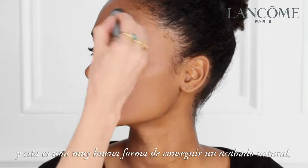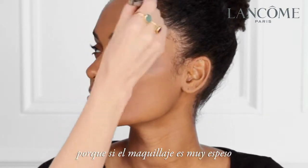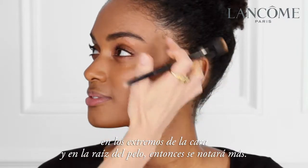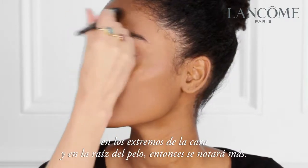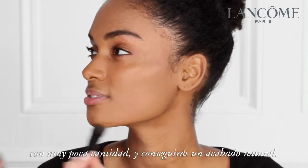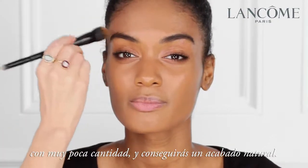This is a really nice way to get a natural finish as well. Because if the foundation is very thick around the edge of the face into the hairline, then it will look more noticeable. So just by blending those edges very thinly you will have a very natural finish.